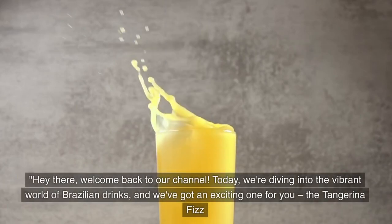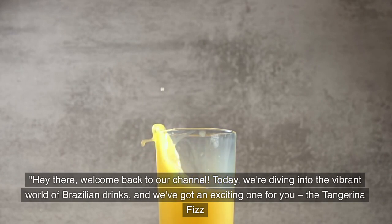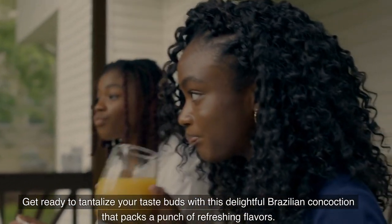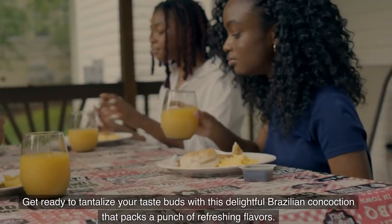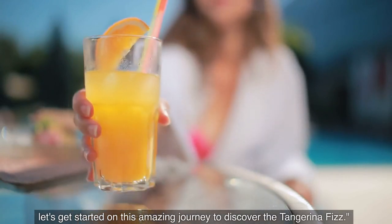Hey there, welcome back to our channel. Today, we're diving into the vibrant world of Brazilian drinks, and we've got an exciting one for you — the Tangerina Fizz. Get ready to tantalize your taste buds with this delightful Brazilian concoction that packs a punch of refreshing flavors. Let's get started on this amazing journey to discover the Tangerina Fizz.